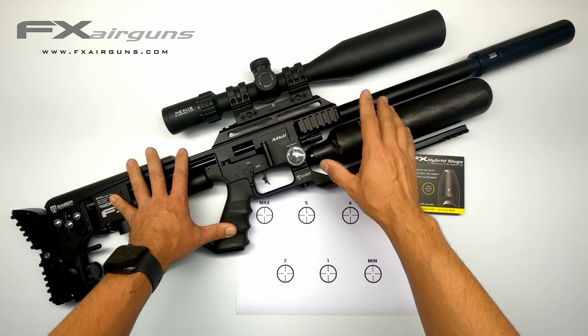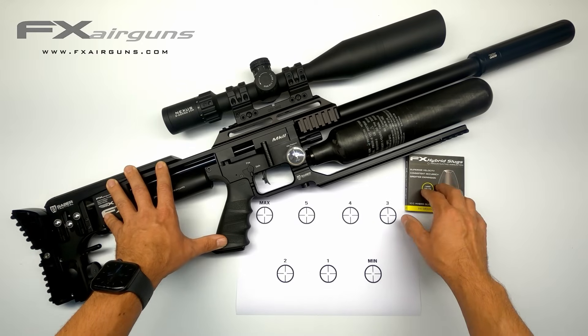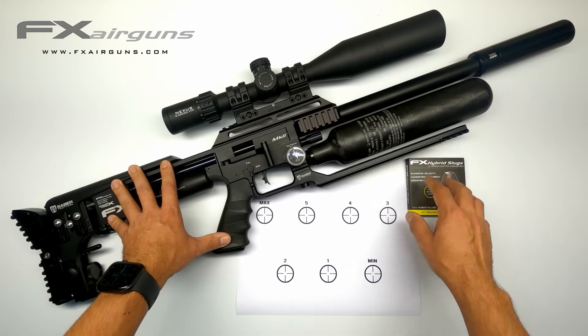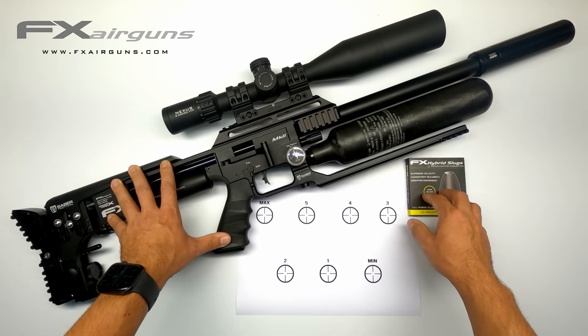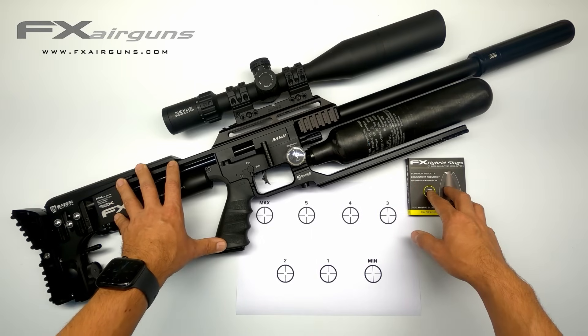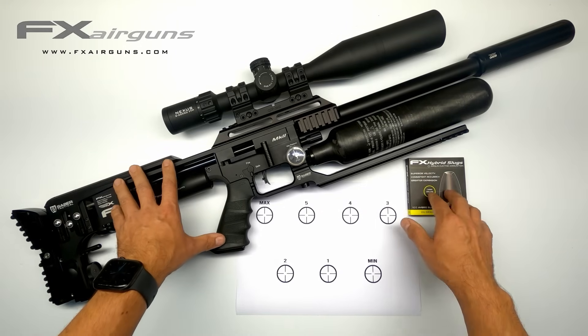Hi there and welcome back. In a previous video I tuned this Impact to shoot the FX Hybrids in 25 caliber at about 965 to 970 feet per second. I'll put a link up in the corner of the screen if you want to check that out first. While the tune showed very consistent results in shot string and shot count, this doesn't necessarily mean this is the best velocity for accuracy in this barrel with that slug at that particular speed.